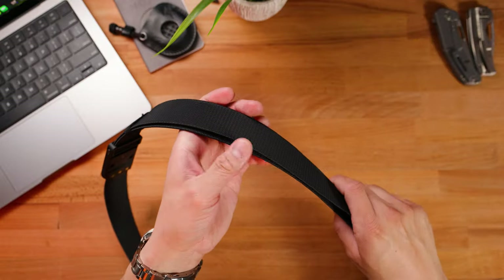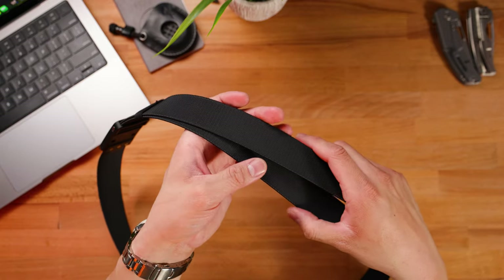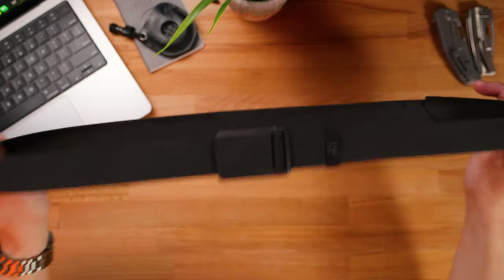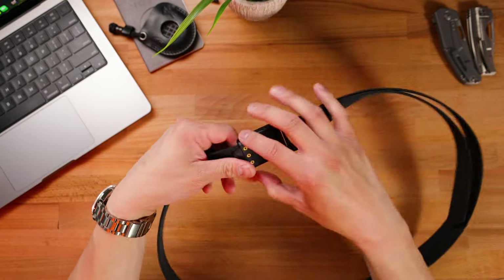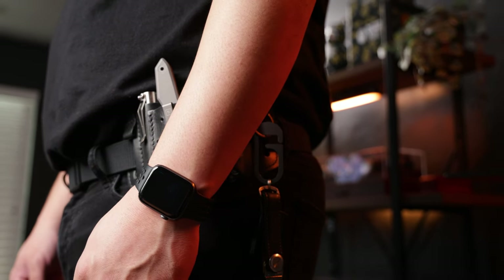A couple last things I wanted to mention: the strap actually sits behind the outer portion of the belt, so it's going to be against your body and you won't have a dangling strap getting caught on things. And the very last thing is how lightweight it is — this thing is made of polymer along with some steel magnets, and you'll barely notice when you're wearing it. But there you guys have it, the Groove Belt Ultra — what I think may be the very best everyday carry belt on the market today at under $40. Thank you guys so much for tuning in.